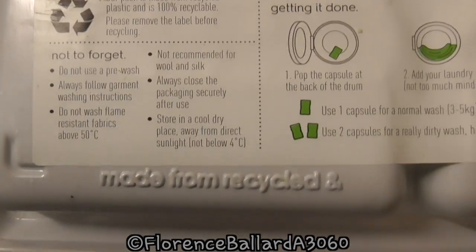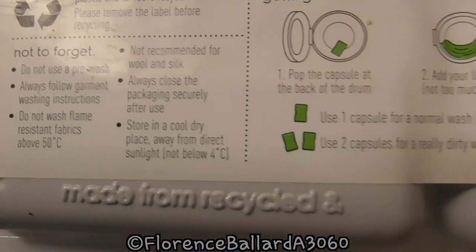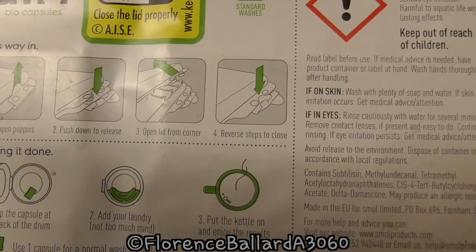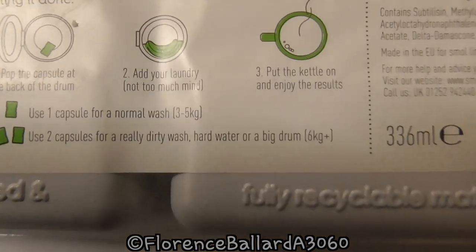And then your instructions for washing: do not use a pre-wash, do not wash flame-resistant fabrics above 50 degrees Celsius. Recommended storage not below 4 degrees Celsius. It tells you how to open it and you can also reseal it - so it's resealable.